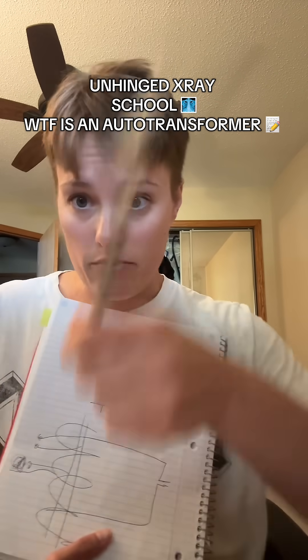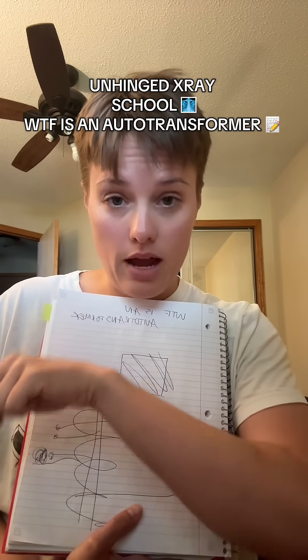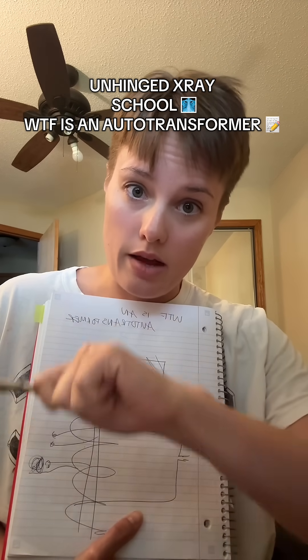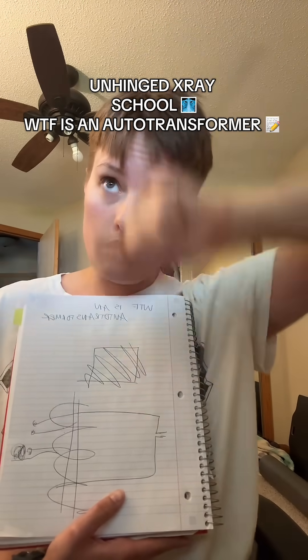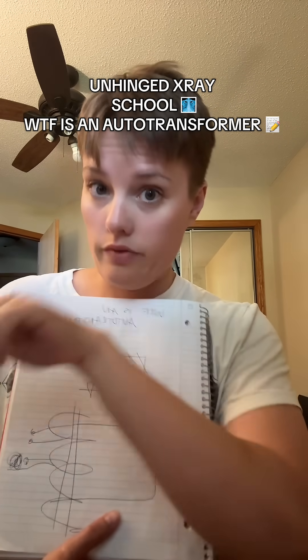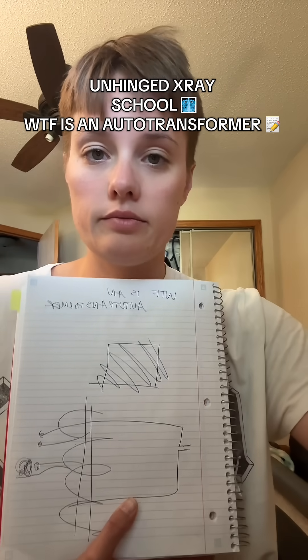So then there's a step-up transformer after that. The auto-transformer takes it from the wall and shoots it to the KVP meter. The KVP meter selects what you want, and then the step-up transformer takes over to produce the KVP that you want. So the auto-transformer goes from the wall to the rest of the circuit. And apparently its core is made of iron — who'd have thought?